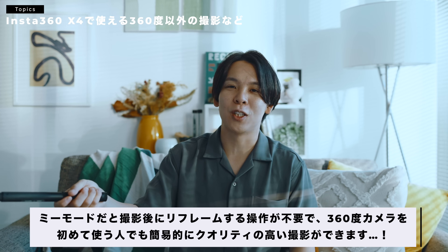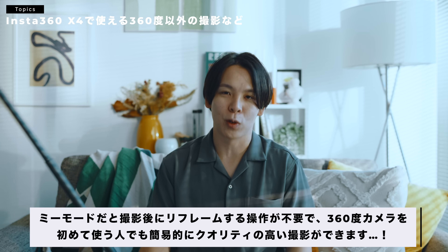まあやっぱこう、棒を伸ばした状態で、ちょっと遠くから撮りたいなっていう時に、こうやって棒を伸ばした状態で自分の方にカメラを向かせるの難しいじゃないですか。なので伸ばした状態でも自撮りができるように、Miiモードっていう機能があります。